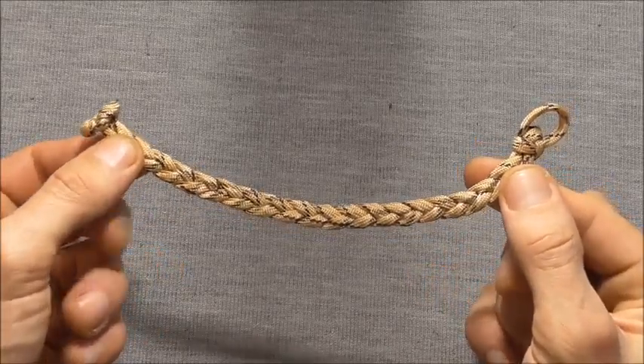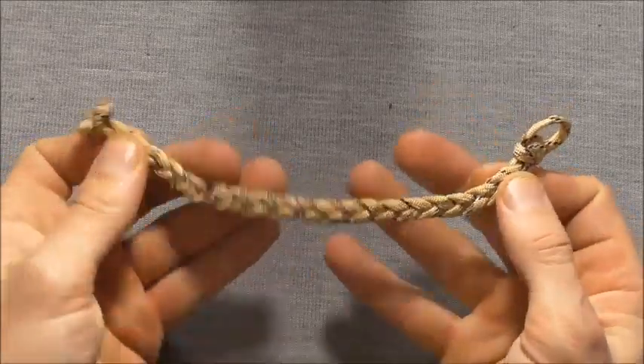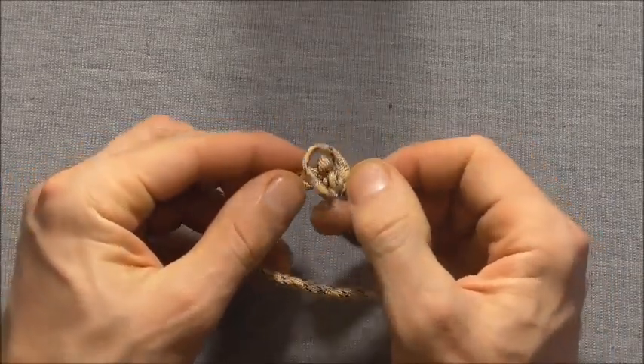Hi guys, today's bracelet is going to be a 3 strand flat braid bracelet and we are going to do it loop and knot style.